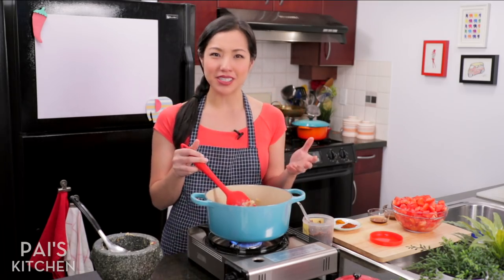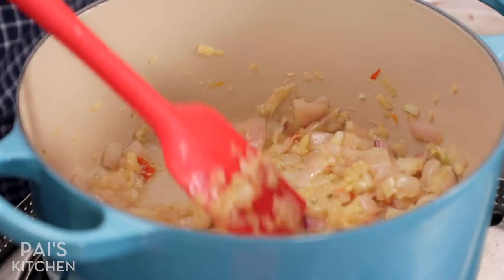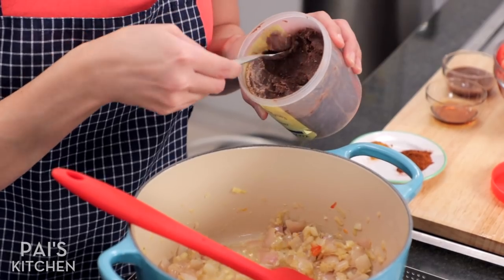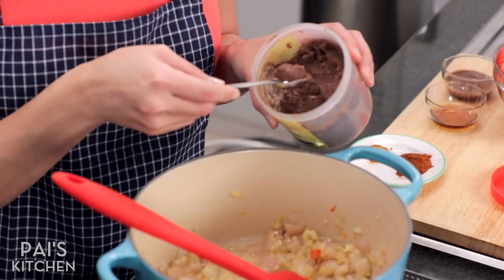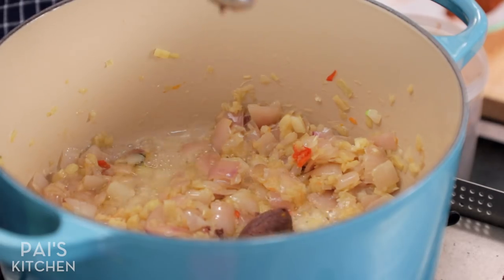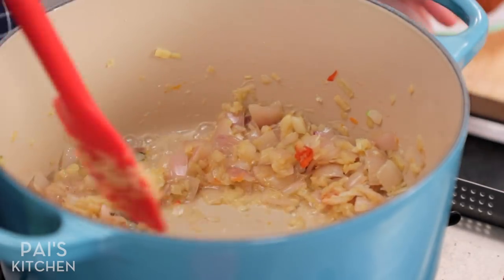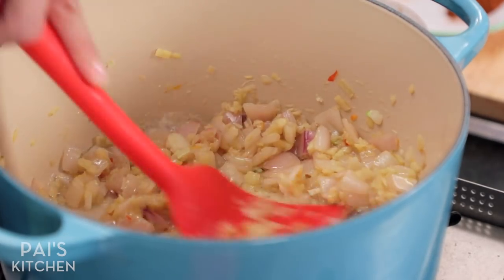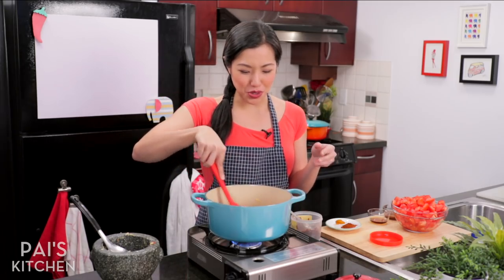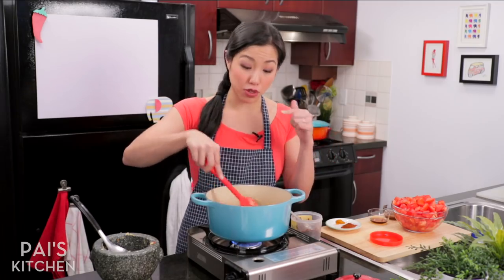Now my shallots and garlic are wilted and translucent. I'm going to go in with some shrimp paste. Burmese cuisine also uses shrimp paste — this is the fermented shrimp paste, not the orange oily stuff — just a little bit. I'm going to smash that and let it fry in the oil to bloom the flavors of the shrimp paste. If you don't have it, you can totally skip it and just add more fish sauce instead.